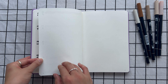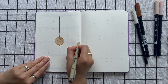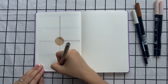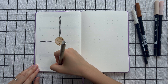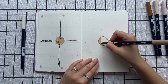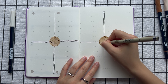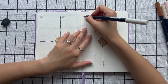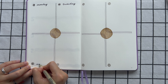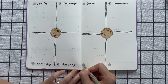Moving on to Week 3, I kept it simple with a circle in the middle of the page and some decorative lines to divide the page into four boxes. I added a dot on each day to fill up the space, and I opted to write the full titles for the days of the week instead of just using initials, as in the previous weeks, to fill up the space as well.